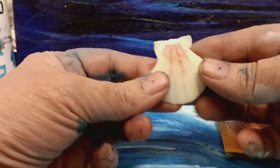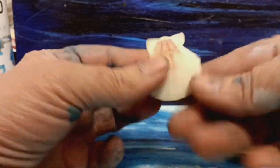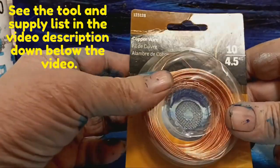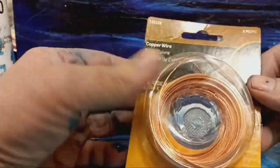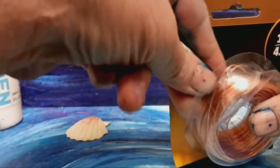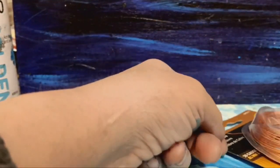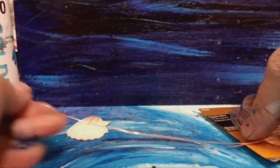Today we're going to make a little pendant charm out of a seashell. We'll be using some copper wire — this is 20 gauge. 20 gauge wire is pretty easy to work with. It usually feeds out to you and makes it easy to get going.